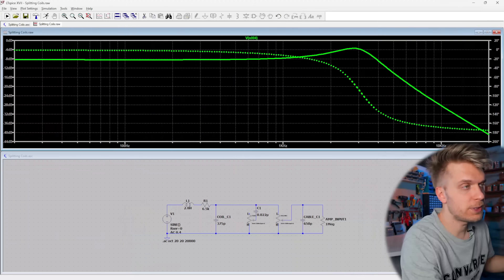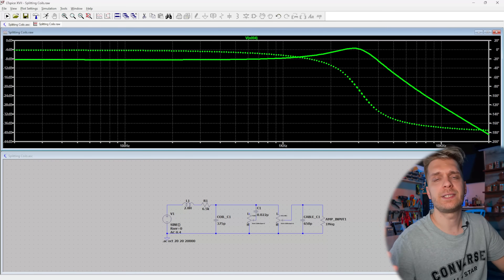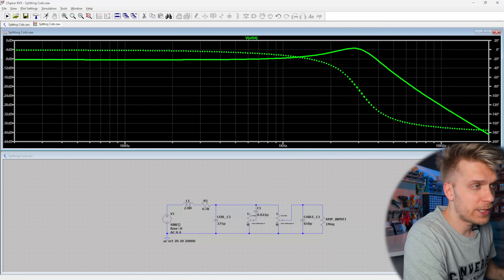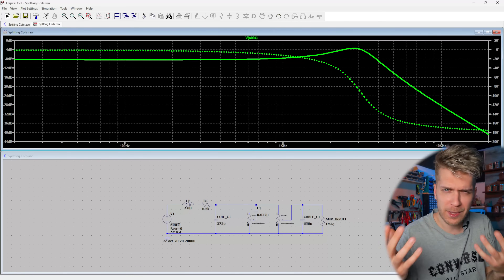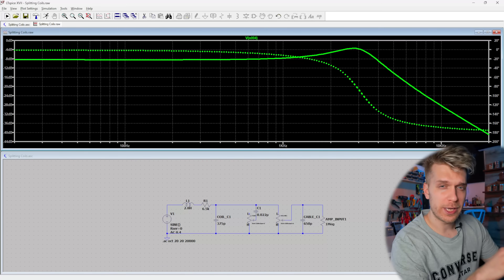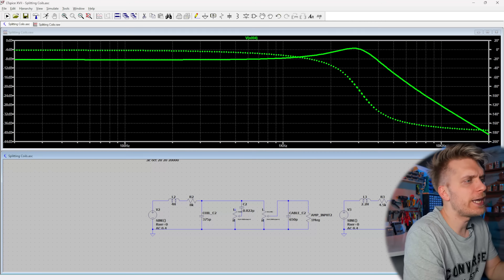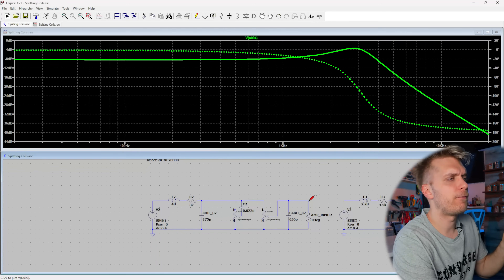I selected values of a typical vintage-sounding Strat single coil: 2.8 Henrys of inductance and 6.5 kilohms of resistance, going into 250k pots. We're also adding some cable capacitance and other real-world components so we get plots as close as possible to the real world. When we simulate this in LTSpice we get a frequency response plot, and you can see there is a small resonance around three kilohertz for this pickup.